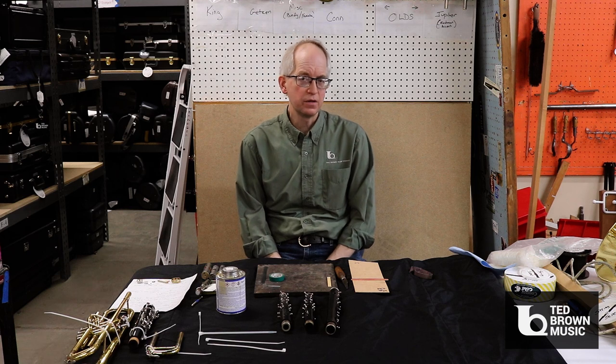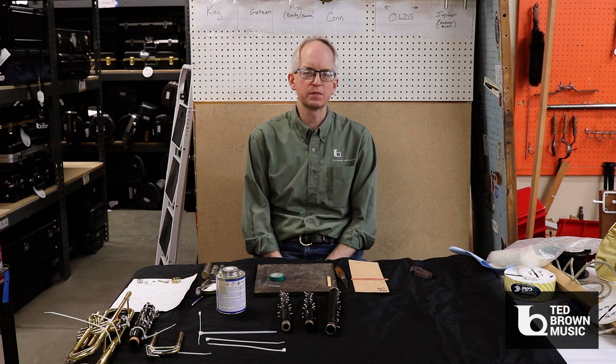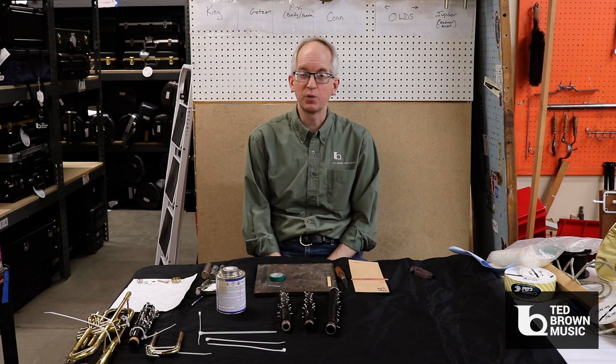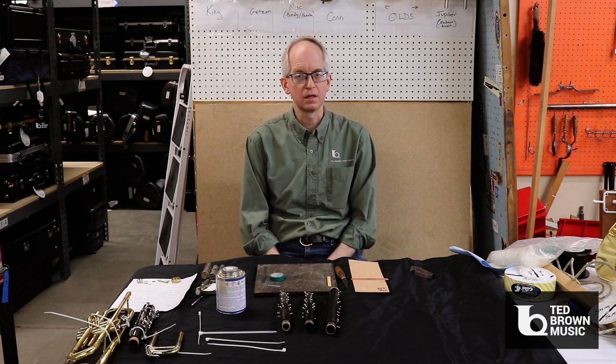Hi, my name is Chris and I'm one of the technicians at Ted Brown Music in Tacoma, Washington. Today I'm going to give you a few handy little repair tips that you can use in your band rooms, on the marching band field, or anywhere where there's an emergency. A couple of these are going to be permanent, most of these are going to be temporary. So let's get started.